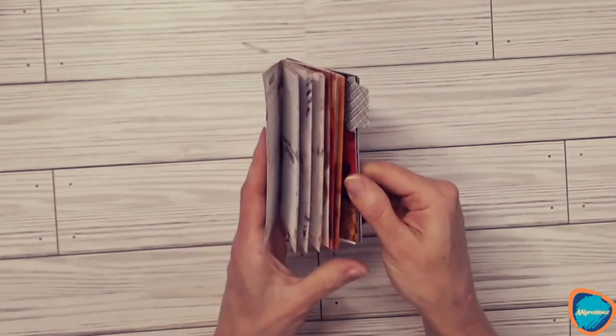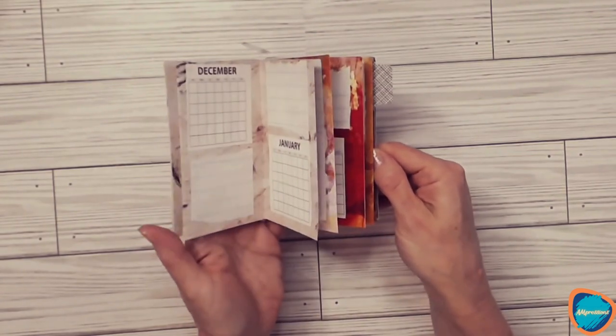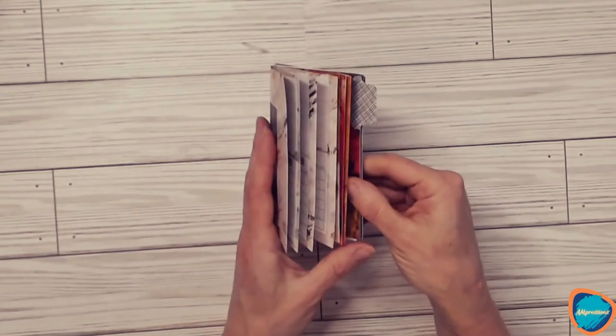I started it in August and it will end in July. So I might use this just to keep track of meetings and things that are school-related for the school year.